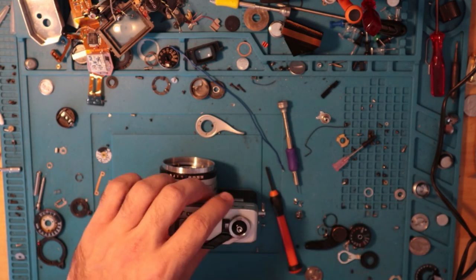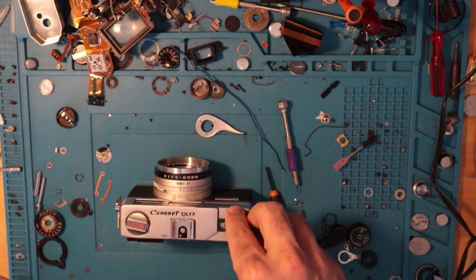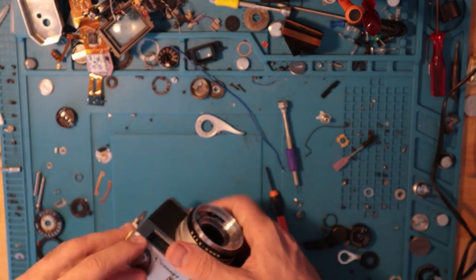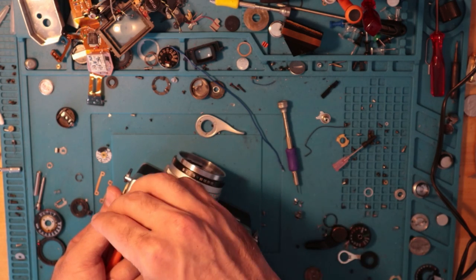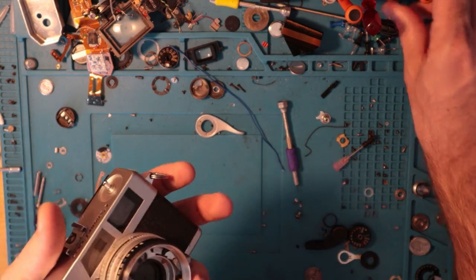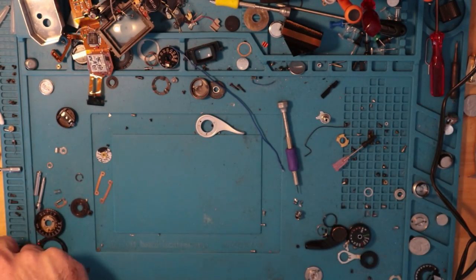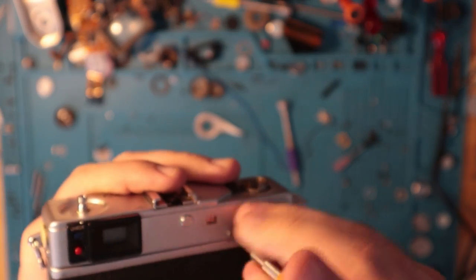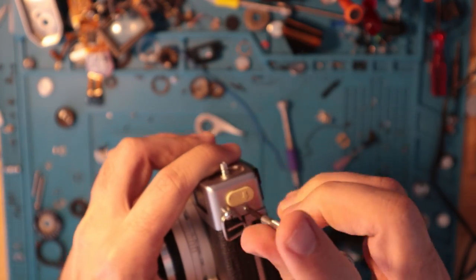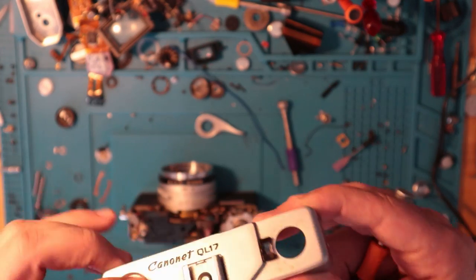I have 99.9% isopropyl alcohol and word on the street is that it will help take the skin off of these cameras. As I mentioned in my review video, the leatherette used is either very thin or the adhesive they use is really corrosive, making the skin incredibly thin. Whether it's bad glue or bad skin, the skin is famously difficult to get off. I'm hoping the alcohol seeps through and takes care of the adhesive a little bit.